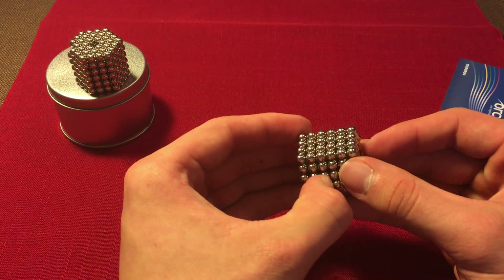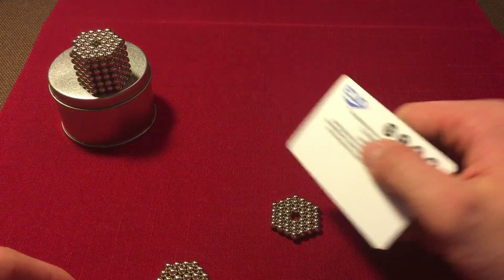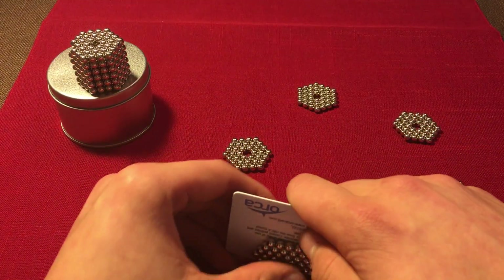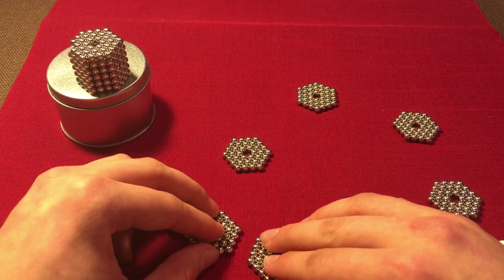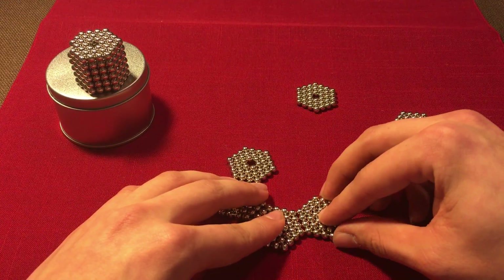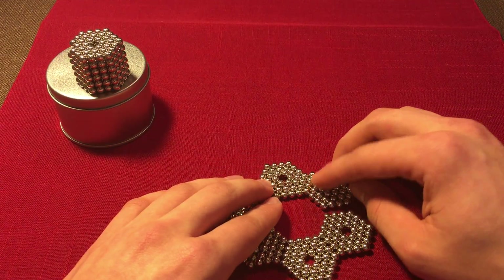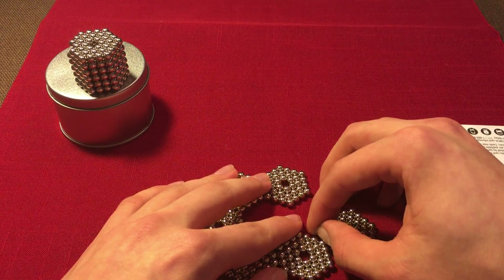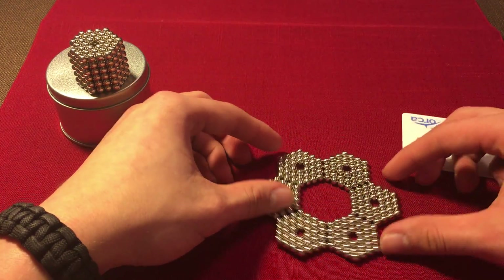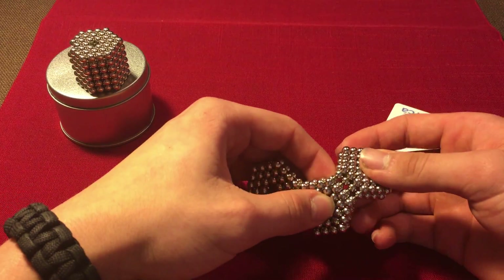Here's your shape — it's pretty cool and it's an easy way to store all your balls. I'm going to show you one more thing you can make really quickly. It's basically a hexagon out of hexagons. Put these two together like this, then the next one over here, and another one here. There you have it — it's kind of like a little flower. It looks really cool.